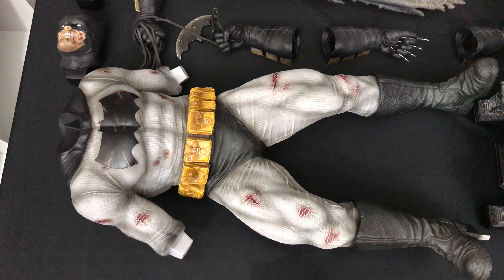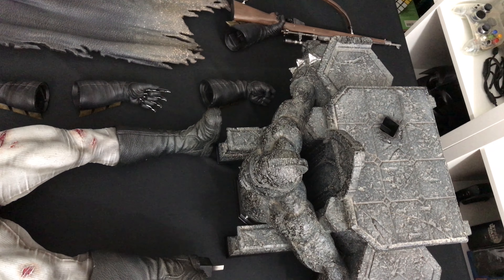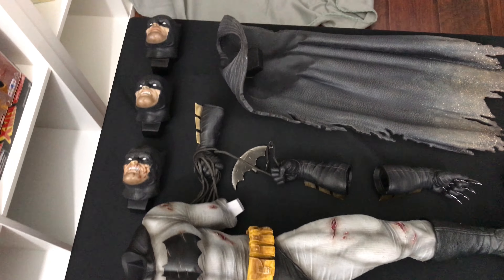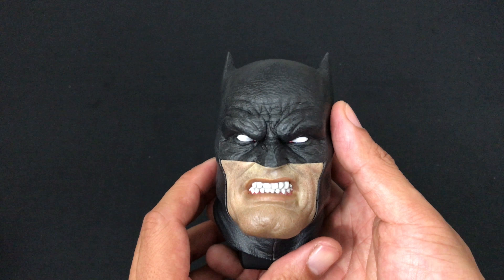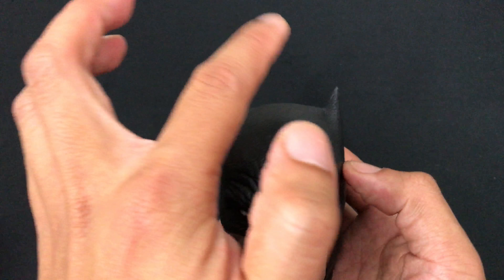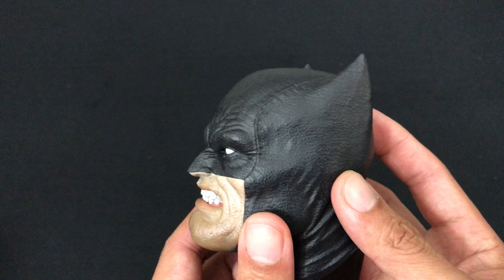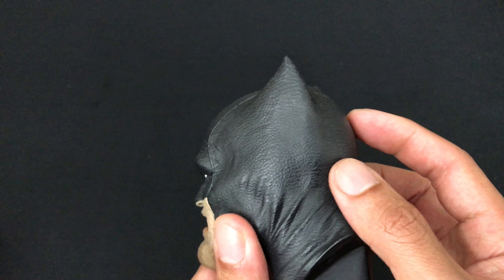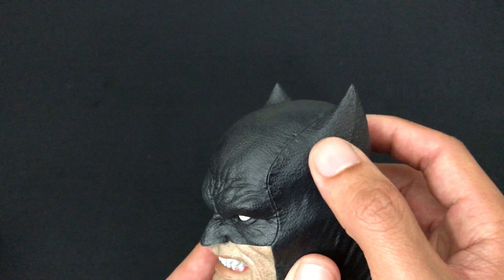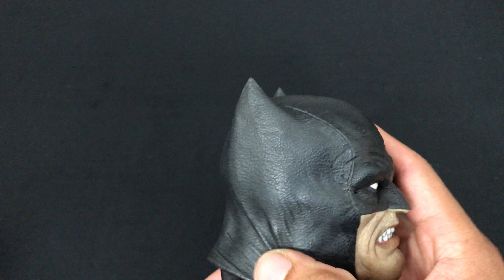And finally we have the cape. Very nice — I love the leather-like texture to it. You can see the individual leather pattern to it; it even feels like leather but it's polystone. It's light. I love the worn, almost torn aspect to it, and you can see the mud from the mud hole fight with the mutant leader. Here are all the pieces — the sheer size is just really hard to fit into my camera.